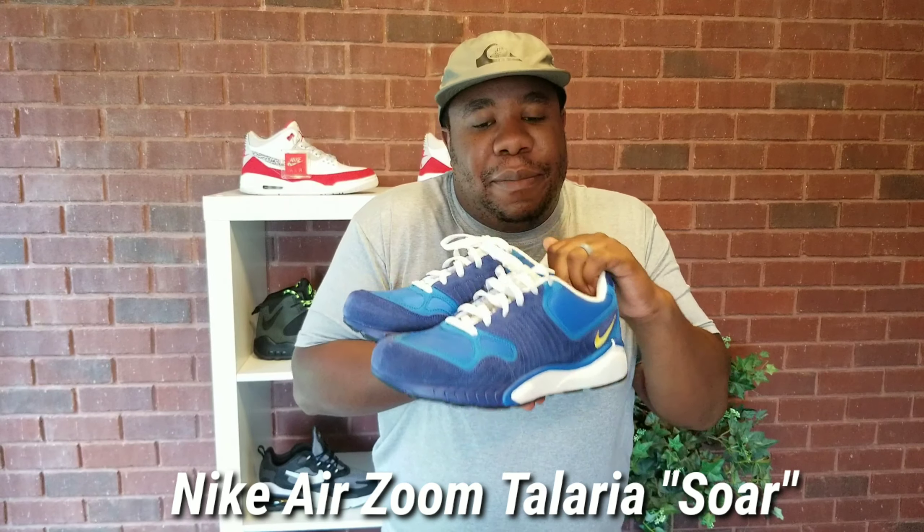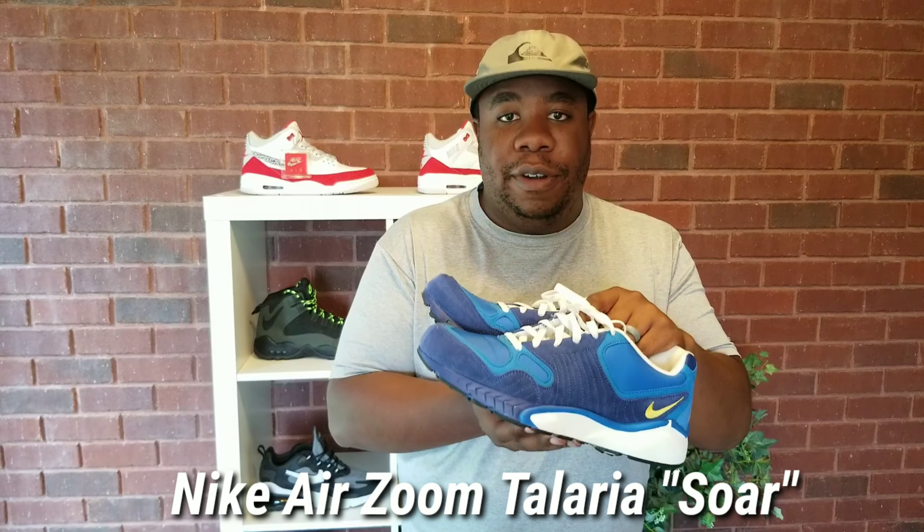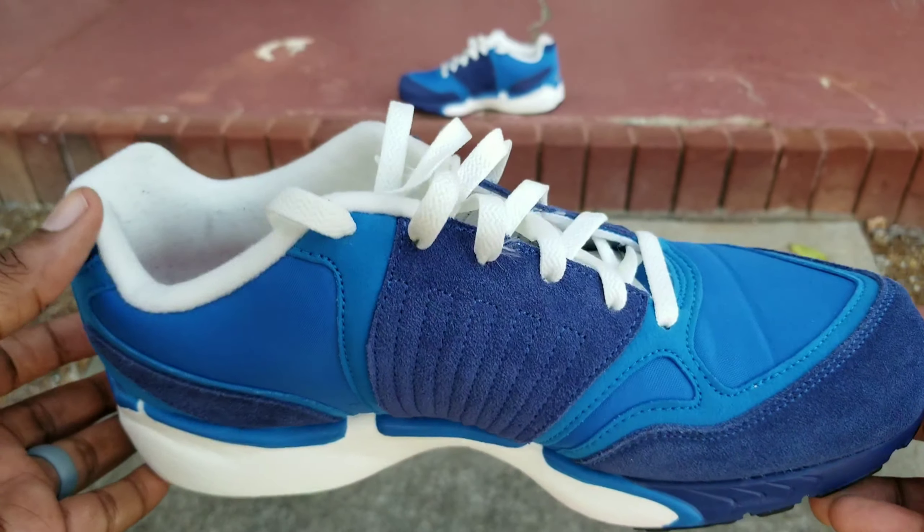What's up guys? Bringing you another creative shoe review. Super excited to have you here with us today. So today we're talking about the Nike Air Zoom Telerio Soar. Let's get into it.